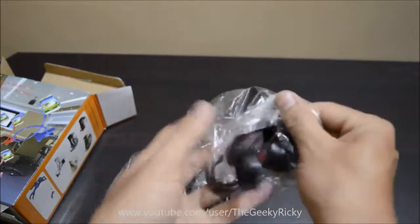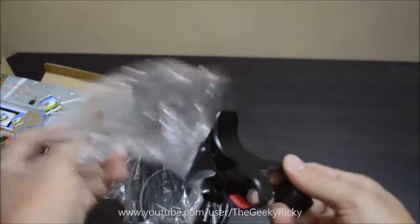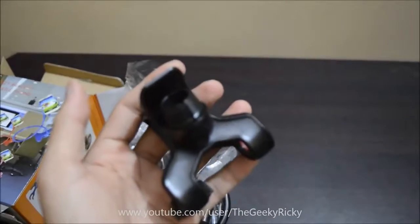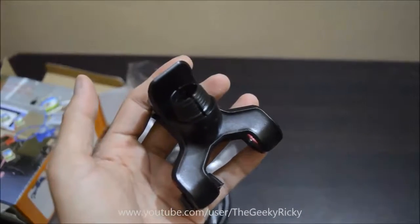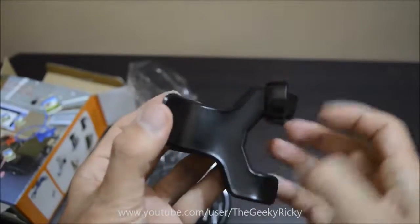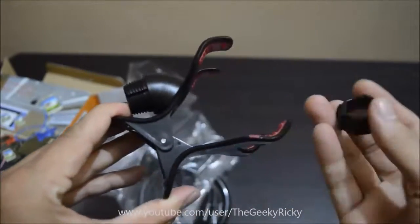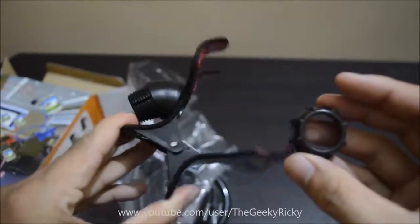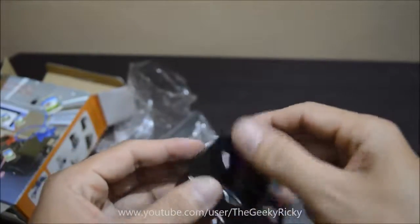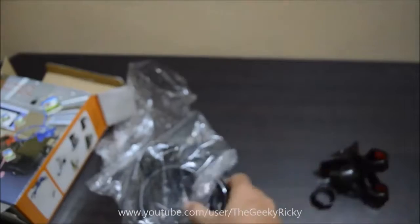Inside the box you get the clamp and the flexible arm, which also has a clamp that you can use to attach to the side of a table. The clamp to hold the mobile is made of plastic, but the quality of the plastic is very good.